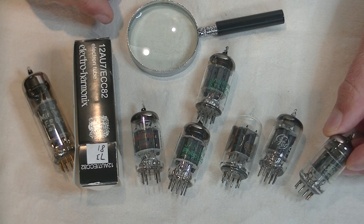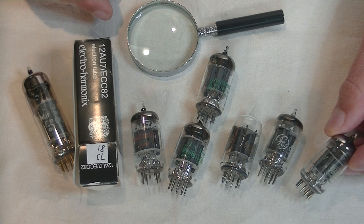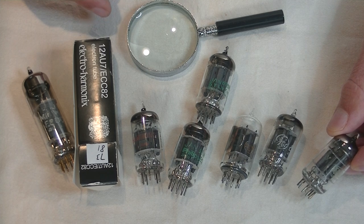It has an MU, or gain of 17, on old data sheets. It was called a medium-gain tube, but compared to the 12AX7 with a gain of 100, it looks more like a low-gain tube.